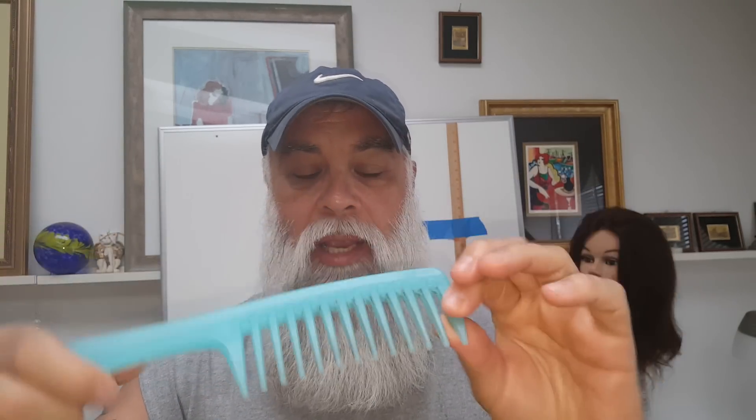This is a detangling comb. You get these at Sally Beauty Supply. I find that the longer my beard is, the less resistance I want when I brush or comb it. I find that these are incredible. Watch this — there's zero resistance but it gets my beard where I want it to go, even underneath where you usually get snags.